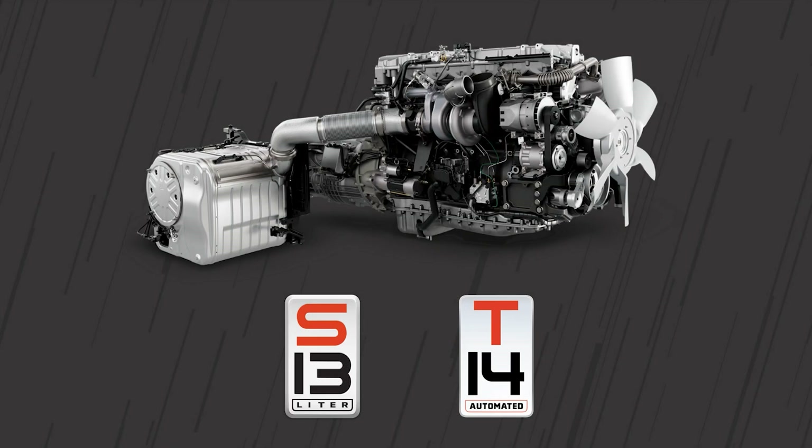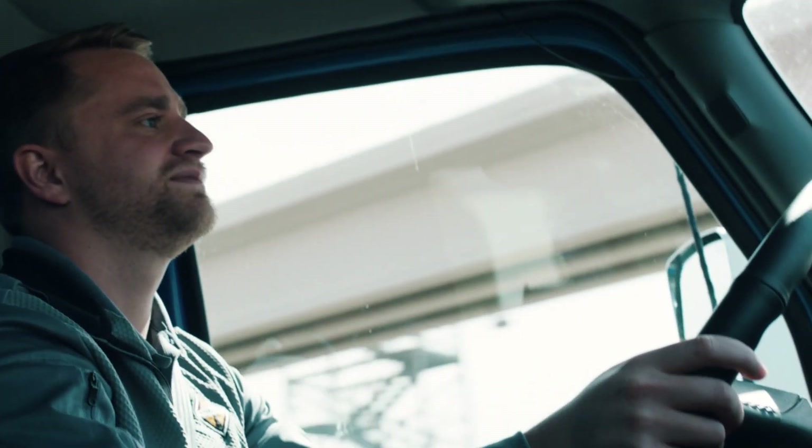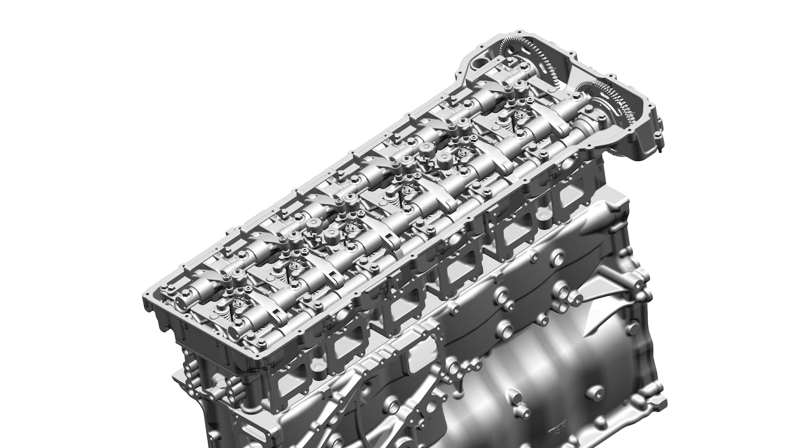The all-new S13 integrated powertrain from International Truck offers some unique features aimed at putting the driver in total control and enhancing their driving experience. Today, we'll be talking about the fully integrated compression release brake available standard with the S13 integrated powertrain.